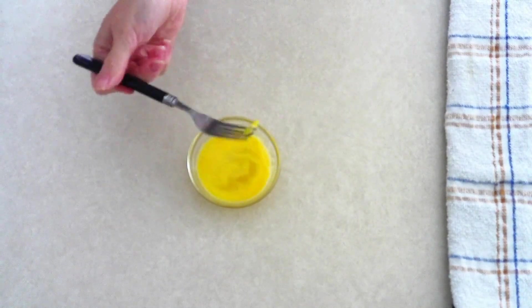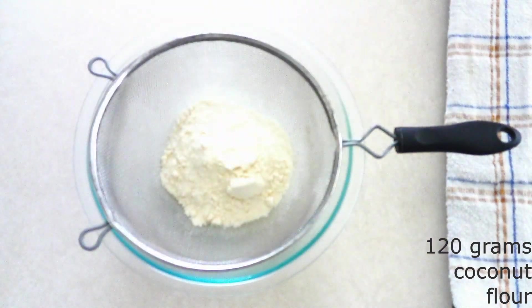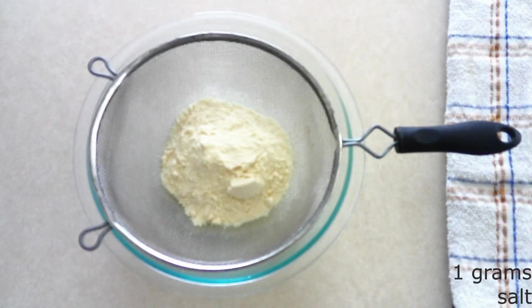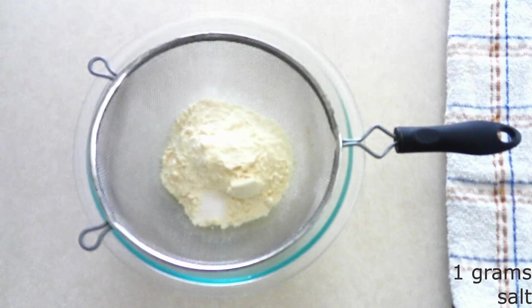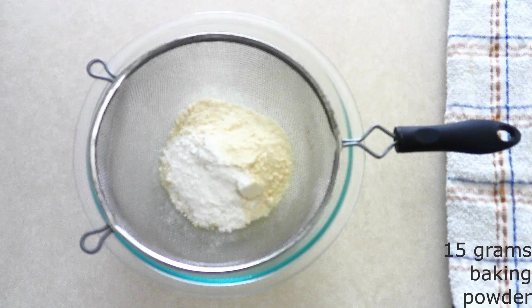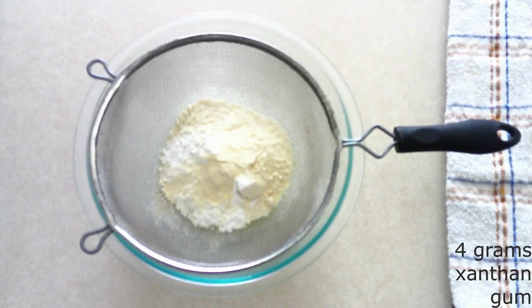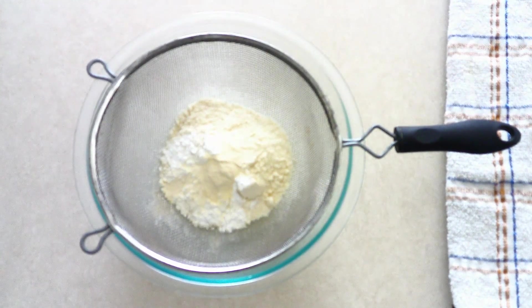In a large mixer bowl, combine 120 grams (around one cup) of coconut flour, 1 gram (around one-fourth teaspoon) of salt, 15 grams (around one tablespoon) of baking powder, and 4 grams (around one teaspoon) of xanthan gum. If you're sensitive to coconut flour taste, you can add some dry seasonings, dry spices, or even a little granulated sweetener to balance out the flavor. Sift all the dry ingredients together until fully combined with no lumps.